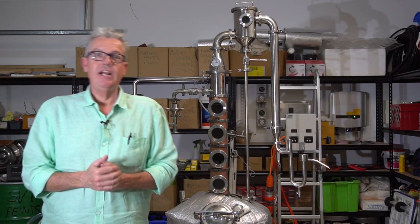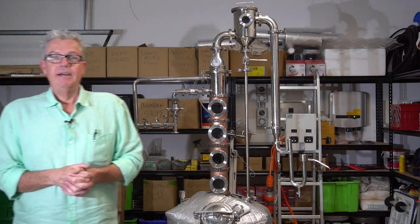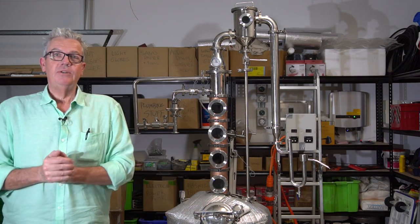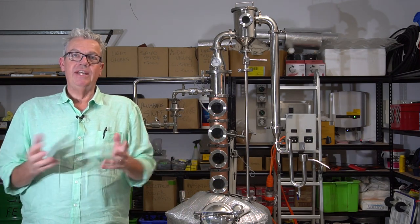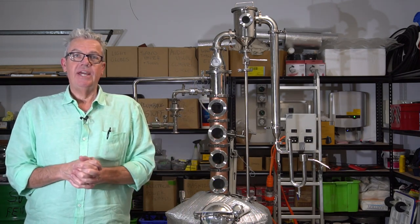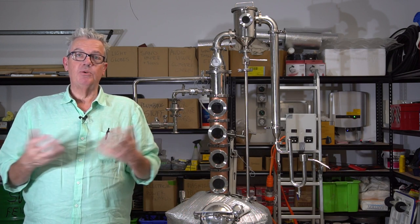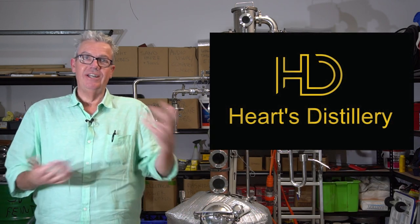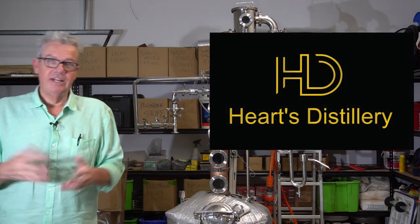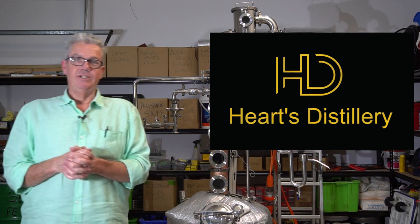Hi and welcome to Distilling in Australia. My name is Nick. For those of you who are new to the channel, please like, subscribe, and share with friends. On Facebook we have a private Facebook group called Distilling in Australia — jump on that, answer the three questions, and join us in the discussion on legal distilling in Australia.